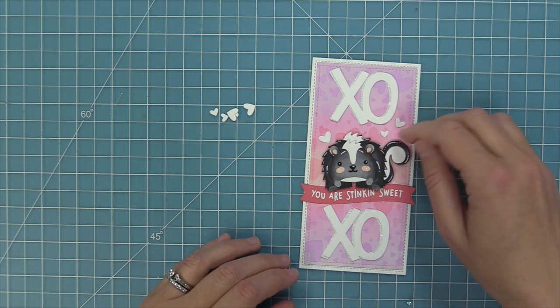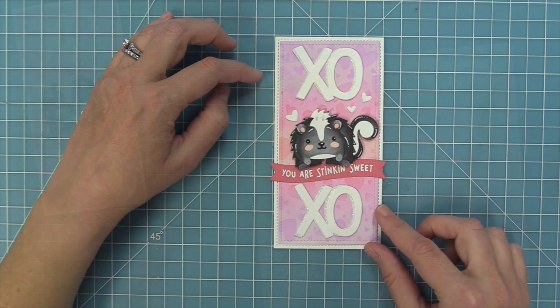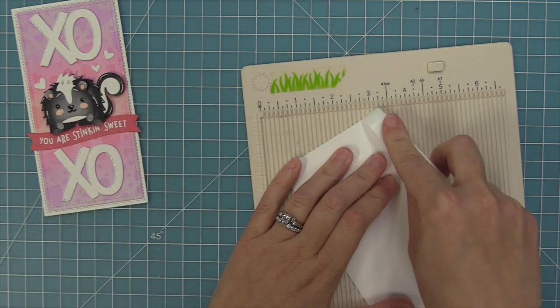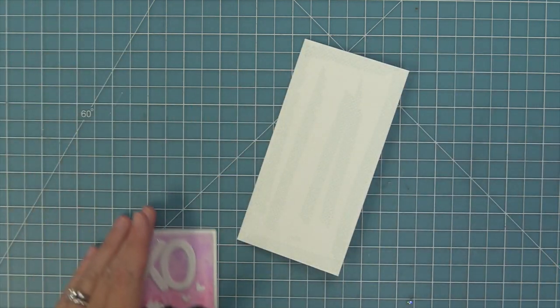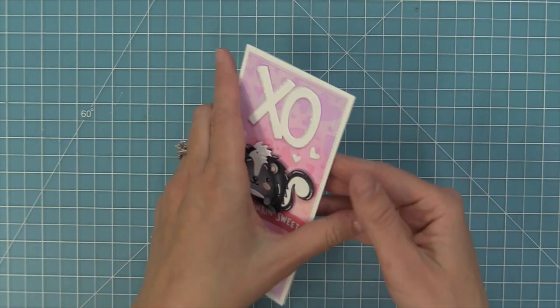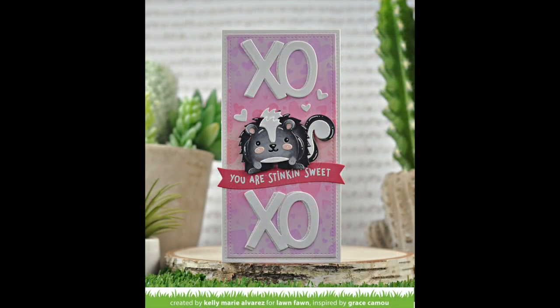I'll add some tape runner or liquid glue behind those hearts and just layer those — I just think that looks so cute with those little hearts floating around this skunk. Then our last step is to create the card base: from the mini slimline cards, all you need is a six-inch by six-inch piece of white cardstock, score at three inches, and fold in half — that's the perfect mini slimline card base. We'll add some tape runner and layer that whole panel right on top, and now our adorable card is finished! I love that these tiny gift box critters can be used either on the box or on a card front. Next up, Shari is going to be creating an interactive pull tab card with this cute skunk.